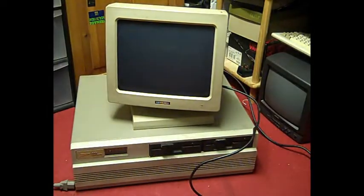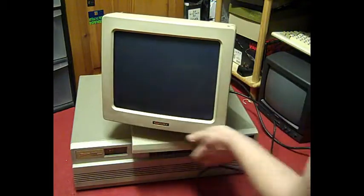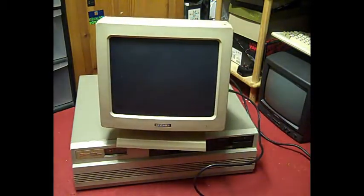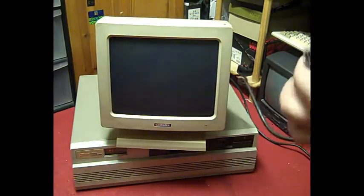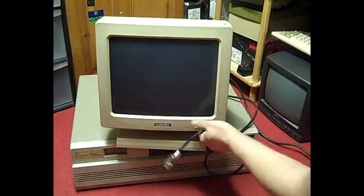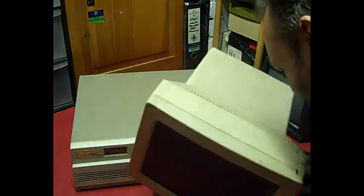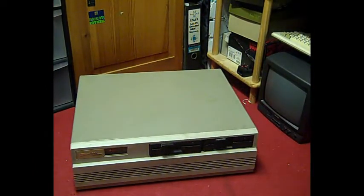The monitor is nothing special — just your generic mono, probably a green screen. It's just your average mono monitor with the standard nine-pin plug. I'm presuming this has a mono card in it, though it could conceivably have an EGA or CGA card, since they all use the nine-pin connector.